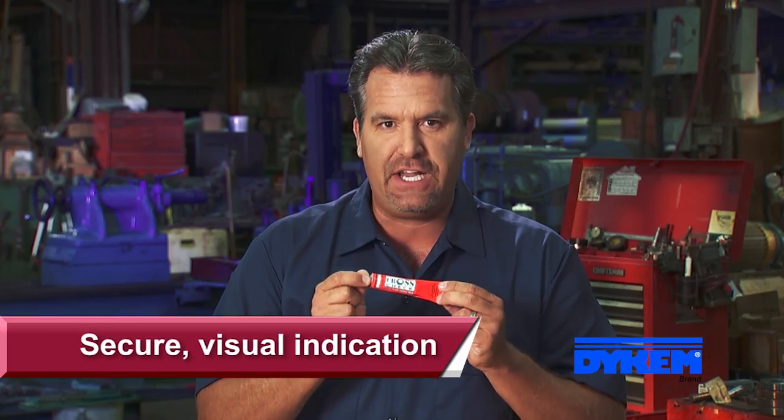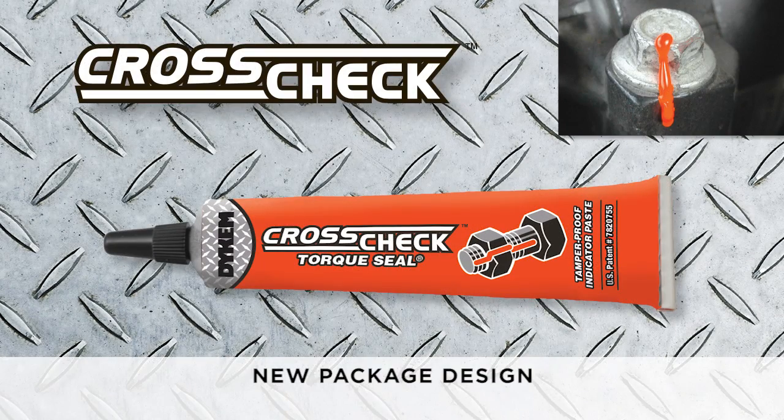The durable, highly visible Dicom Crosscheck marking system provides a secure visual indication of any nut or bolt movement. Think of it as a wax seal for industrial use.